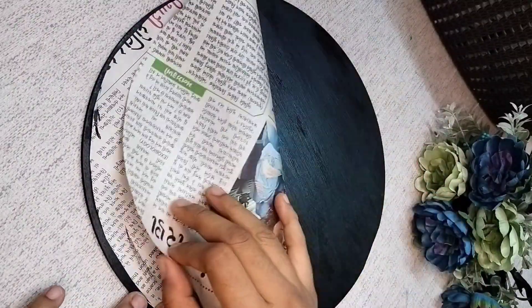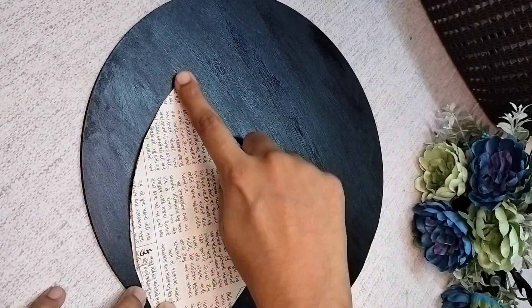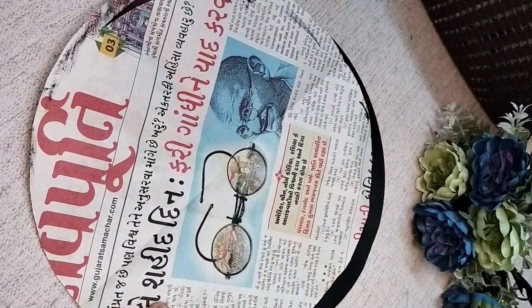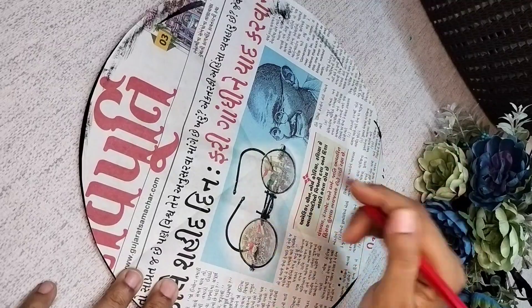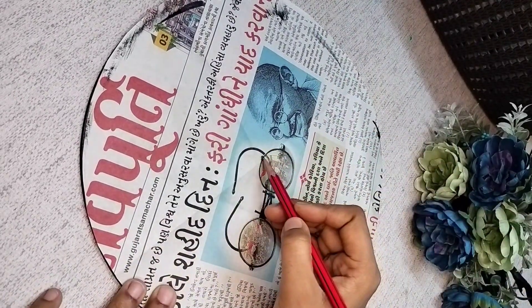Then we will fold it two times, as you can see on the screen, and then we will get a center point. We will mark it with a pencil and put it on the MDF board, placing it in the center so that it makes a mark.